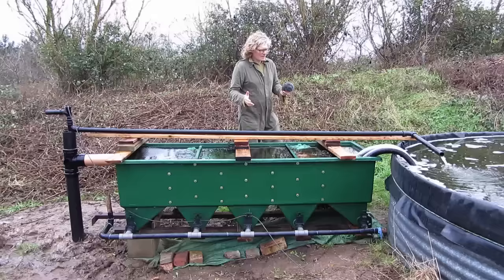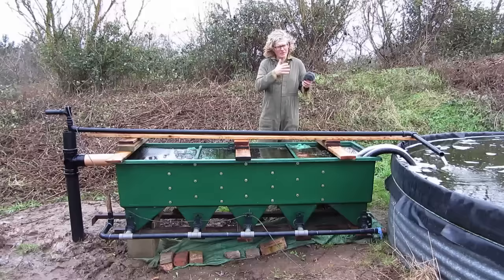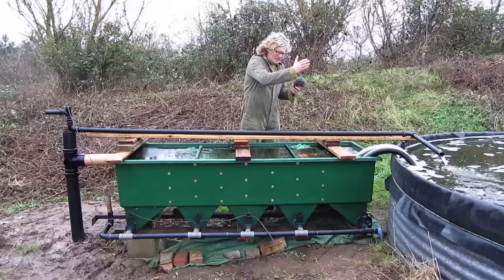I've got a tank here which is a sort of round pond full of fish — well, not that many fish at the moment — but the idea is that I'm going to do a bit of fish farming as an experiment. As part of that experiment I've bought a secondhand koi filter. I picked this up for about 300 quid, but if you buy these things new they're about three times that price, near a thousand pounds.